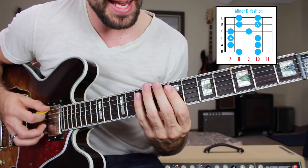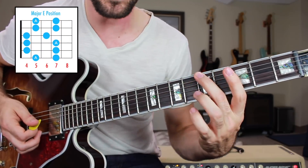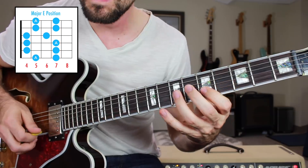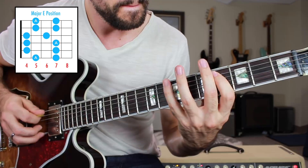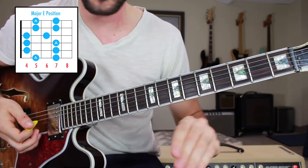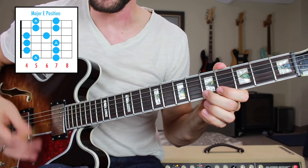Now we're going to take that exact same box and move it to the fifth fret low E string, and that's going to turn it major — now we have the major E position. That one will look familiar to many of you because it's just five notes of the most common position of that major scale.